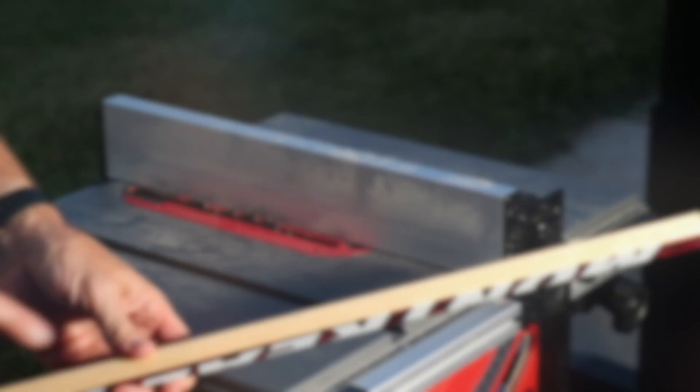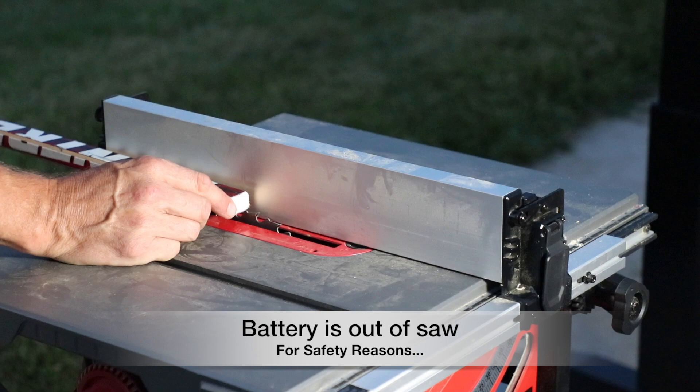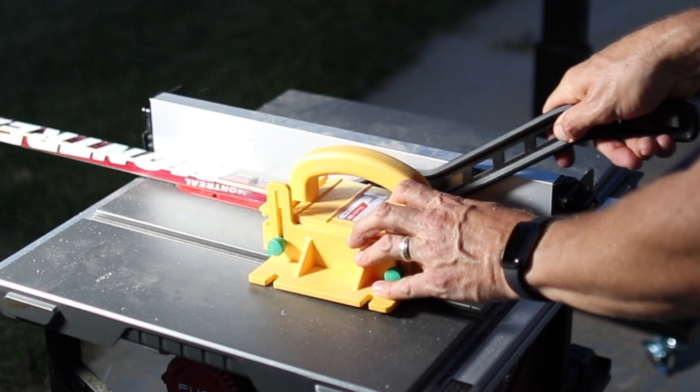First thing I'm going to do is dial the table saw in at a half inch. I'm going to have the natural wood on the inside, then red on the face and on the outside too. I only want a quarter inch right here going down a half inch, to cut that rabbet section out so the glass will sit down in there.